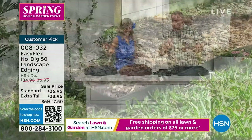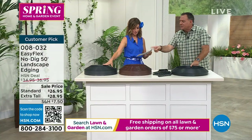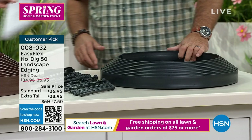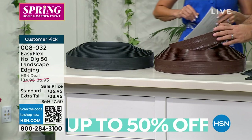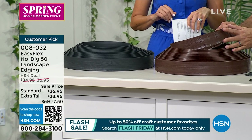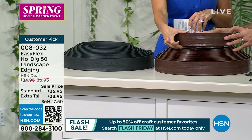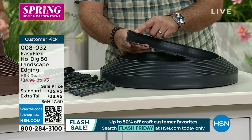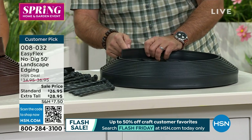Pick your color, then pick your height. We have the gray — and we have it in black and brown in the extra tall, and black in the regular size. The extra tall has a sidewall of about two and a half inches. The standard is one and three quarters of an inch tall. But either way, you simply push it into the ground and you'll have professional landscaping.